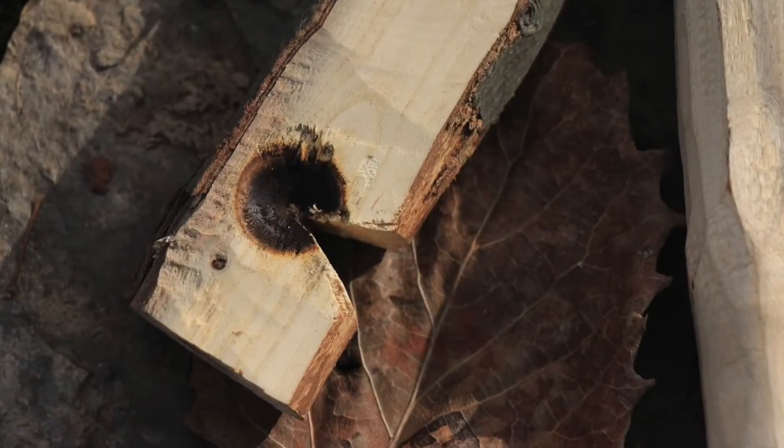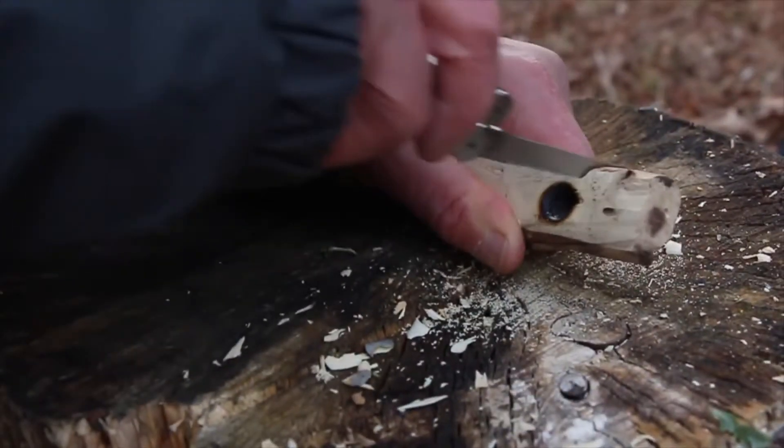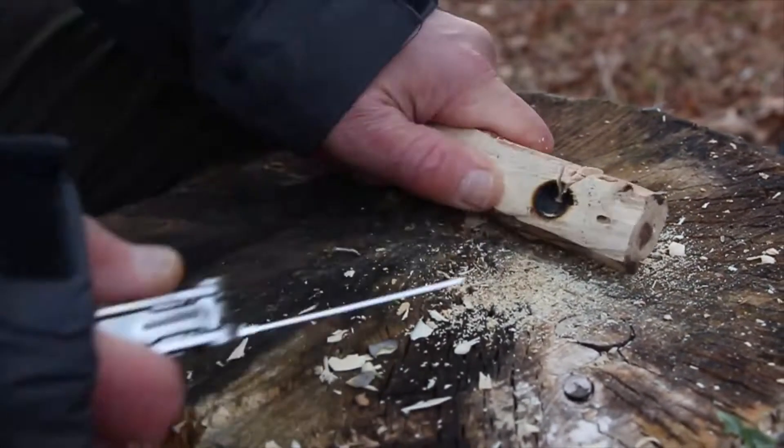Now we need to make a pie notch in your hearth board to catch your ashes and form a coal. Using your mini saw or knife, cut a notch about 45 degrees into just about the center of the burn circle on your fireboard like this.